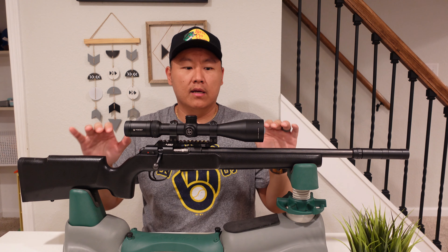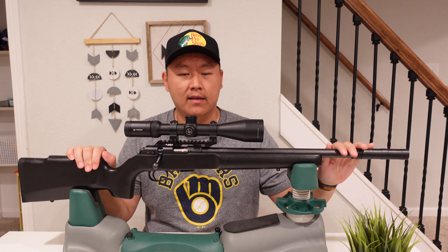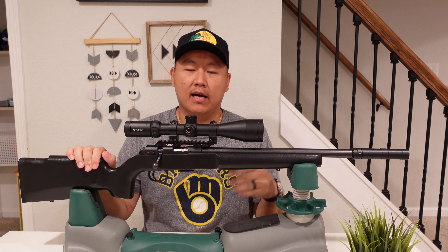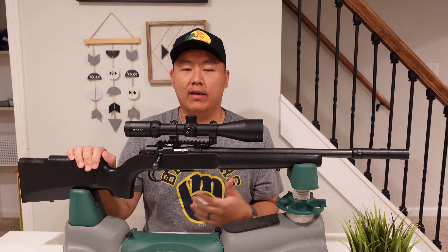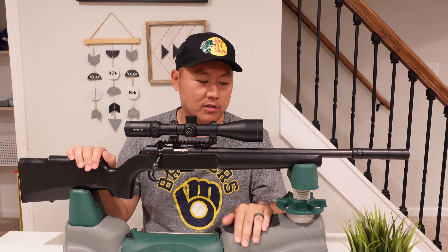Overall this is a great firearm and a great option. It is dead quiet — I know 22s are quiet to begin with, but I really like it especially when I have multiple small game in one area. I can stay in one spot and pick them apart without moving or making any adjustments, and the small game won't even hear anything.